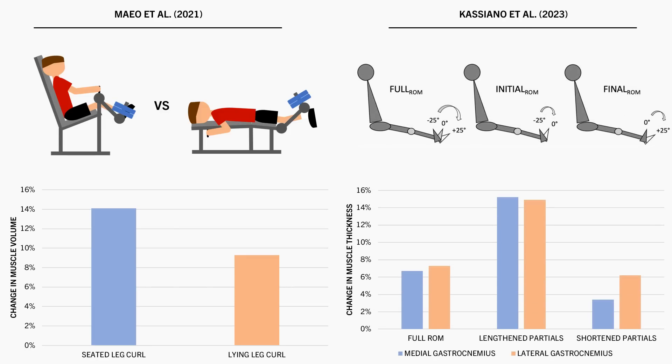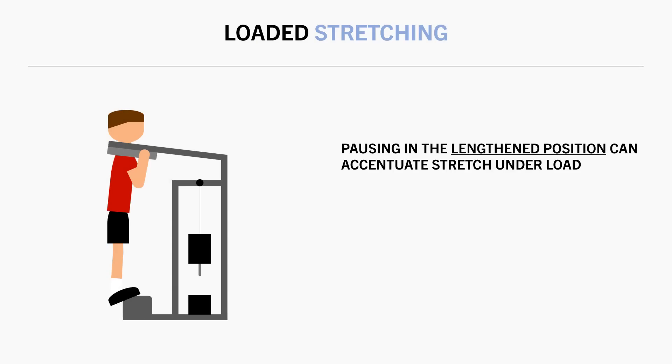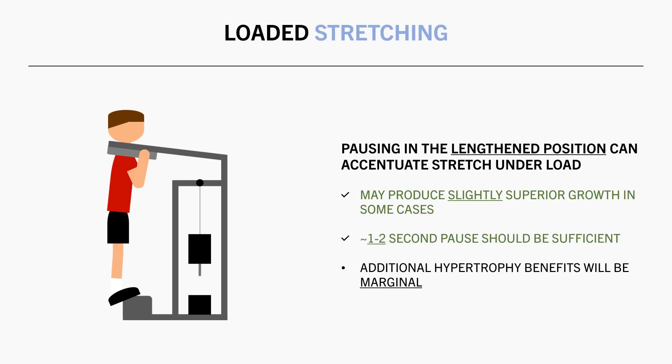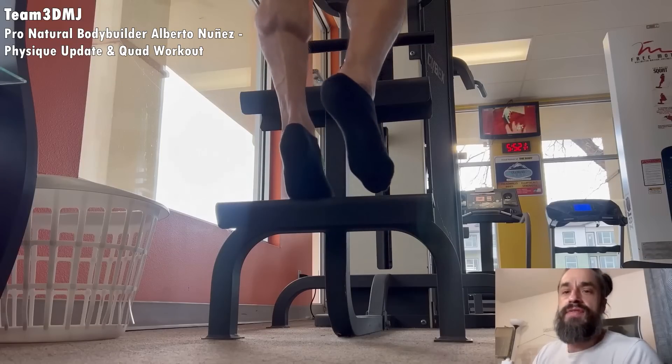Another study found slightly superior calf growth from performing full range of motion and partial rep calf raises in the stretched position compared with partial reps in the shortened position. So if we were to pause our reps in a stretched position, it can allow us to accumulate more time under tension in a loaded stretch, and it is possible that this could produce a little more muscle growth compared with transitioning straight from the eccentric to concentric phase. Exactly how long we should pause isn't clear, but probably just a brief pause of 1 to 2 seconds should be sufficient. An example would be to pause calf raises for a few seconds in the bottom position to get a loaded stretch between each rep.